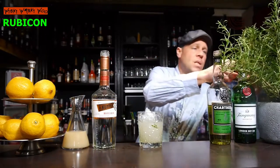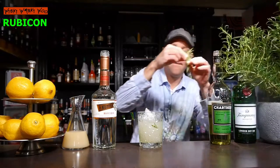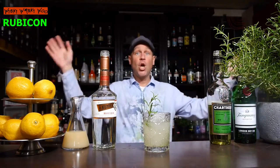I garnish it with another rosemary sprig. Here we are — the Rubicon cocktail, a cocktail with rosemary. Cheers and goodbye! If you like it, please subscribe to my channel.